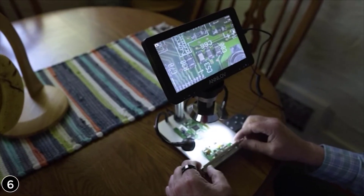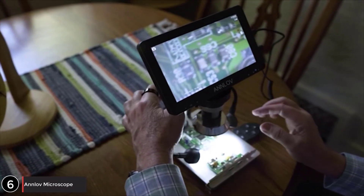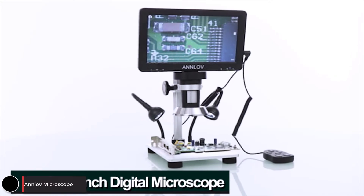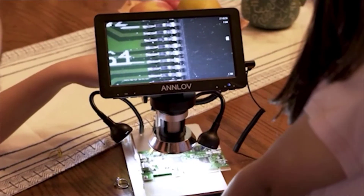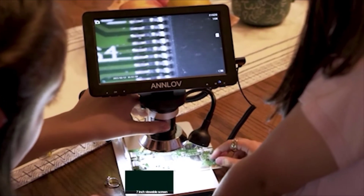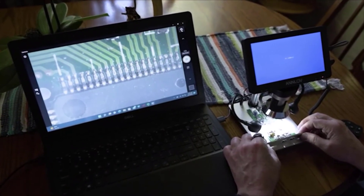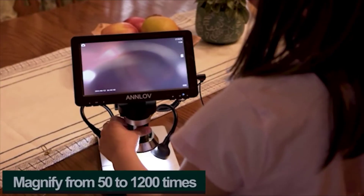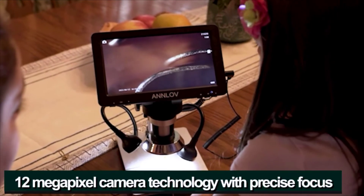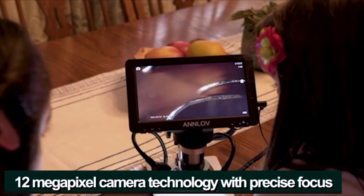Microscopes are a great tool to have, but having to only look through the eyepiece can be difficult. Here is a better way to view the macro world. This is the Anlov 7-inch digital microscope. The powerful microscope includes a 7-inch viewable screen so everyone can see what you're looking at, and can also connect to a computer or laptop for an even bigger viewing area. Magnify from 50 to 1,200 times, and it has 12-megapixel camera technology with precise focus for clear pictures and video.